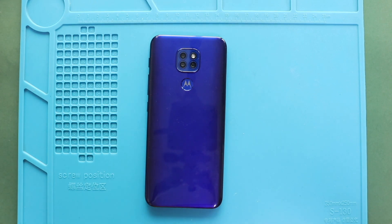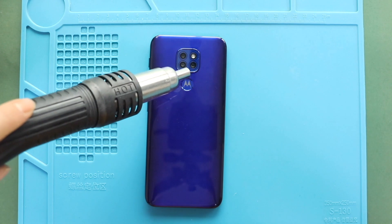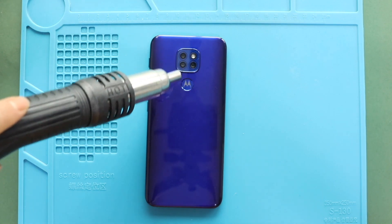First, turn off the phone and take out the SIM tray, and then follow us with the back cover removal. Next, apply heat on the camera lens and fingerprint reader.